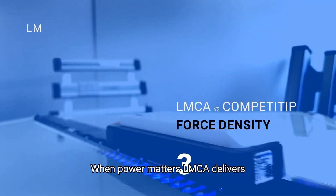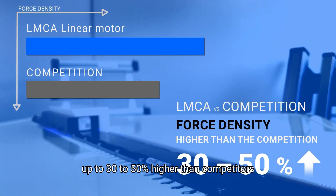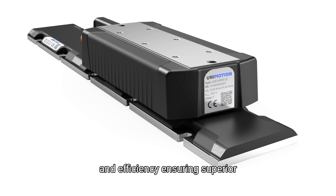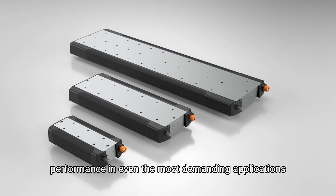When power matters, LMCA delivers. With a force density up to 30 to 50% higher than competitors, our linear motors provide exceptional strength and efficiency, ensuring superior performance in even the most demanding applications.